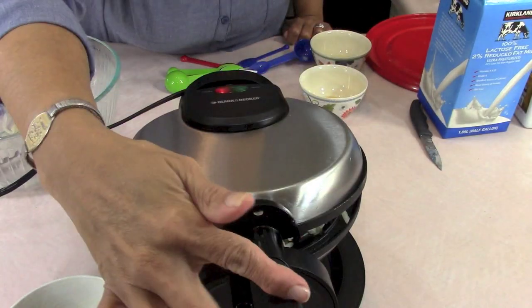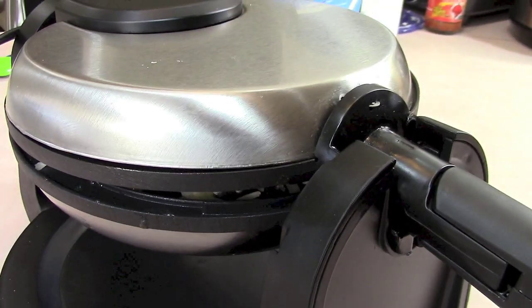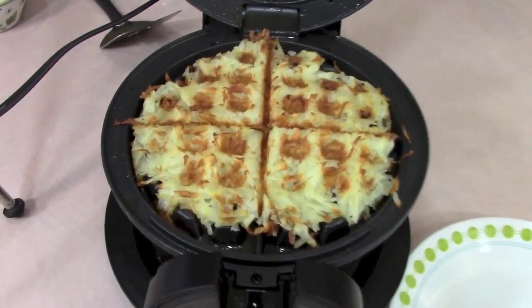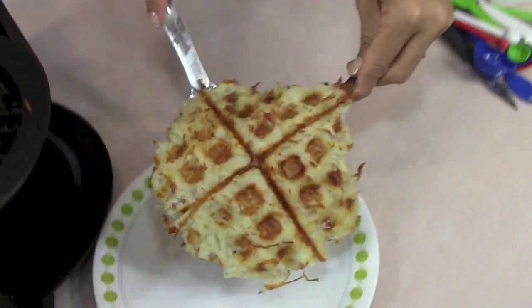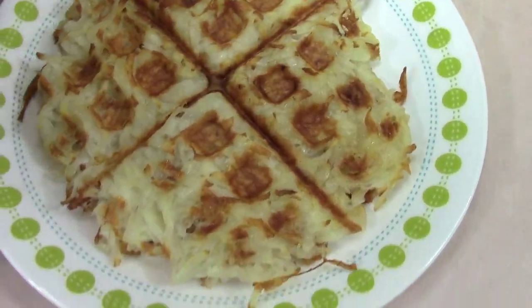We're not going to flip the potatoes because they're too thick. We're just going to close the lid, set a timer for 15 minutes. 15 minutes later, this is what we have — crispy and beautiful. Oh my goodness. I'm not going to do hash browns any other way from here on in.